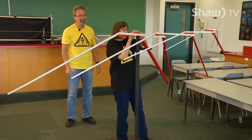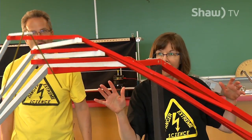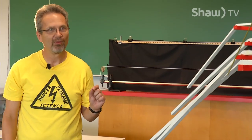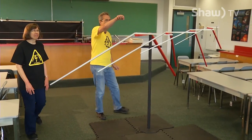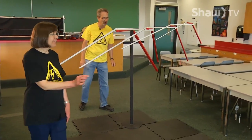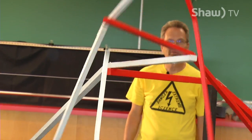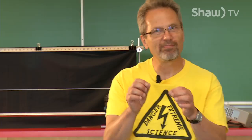Debbie is much more careful than I am, that's why she's doing it. Now the whole thing is balanced. The question is what will happen when we take that last one off — she's going to take the very first little piece of metal and let's see what happens. It has to be perfectly balanced; even the slightest change in the weights of any of the sticks and you can't do it. This is a great example of extreme balance.